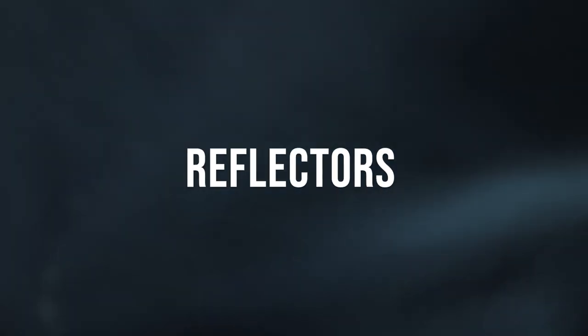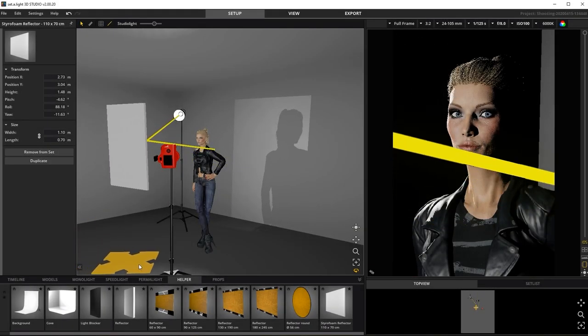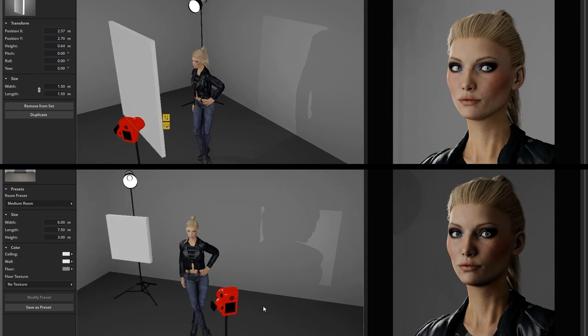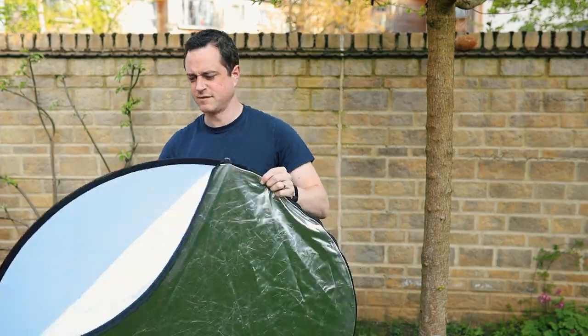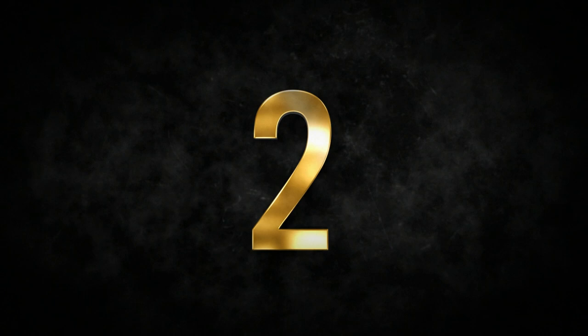Number one: reflectors. Let's start with one of the simplest forms of light modifier — the collapsible reflector. In just two seconds you can open up one of these and immediately have the ability to bounce light, or even flag or block light. The bigger the reflector, the larger your bounce light source will become. You can buy white reflectors, silver reflectors, gold reflectors, and even all-in-one reflectors that have a few different surfaces included.